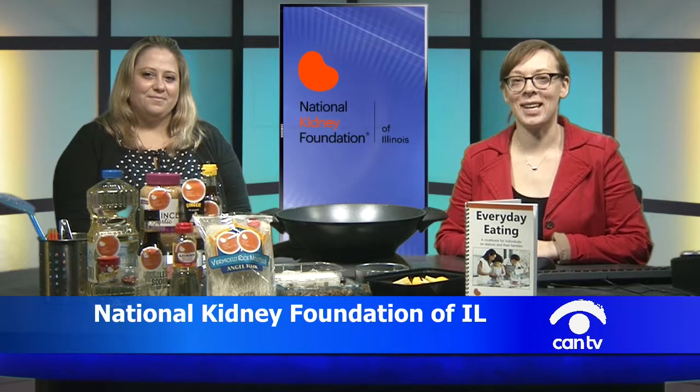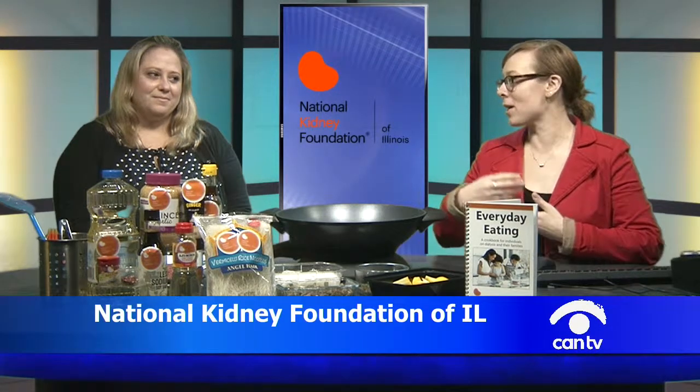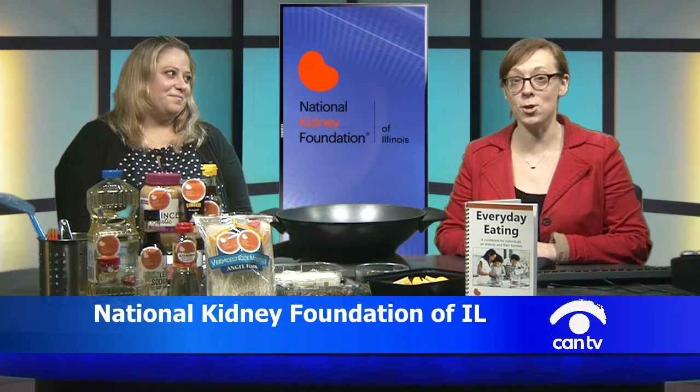Hi everyone, welcome to this month's Kidneys in the Kitchen. I'm Megan Craig, Director of Programs for the National Kidney Foundation of Illinois, and I am joined as always by a beautiful dietitian who's going to talk with us today about Asian inspired cooking.